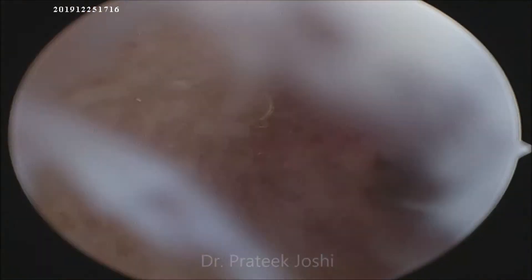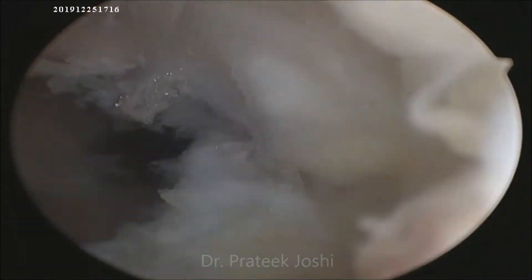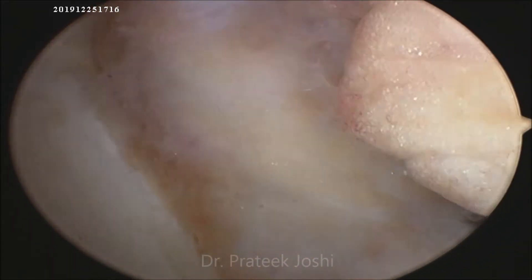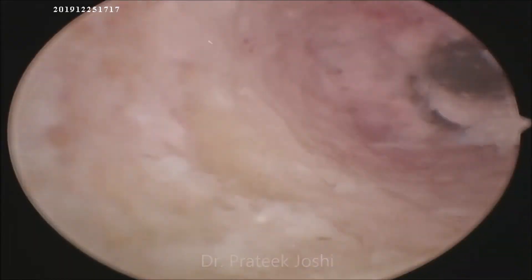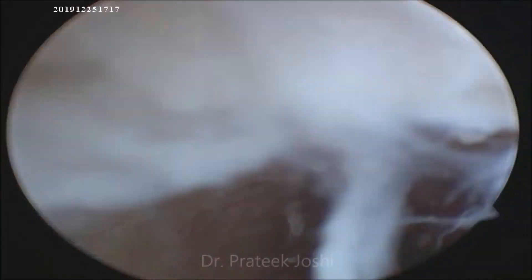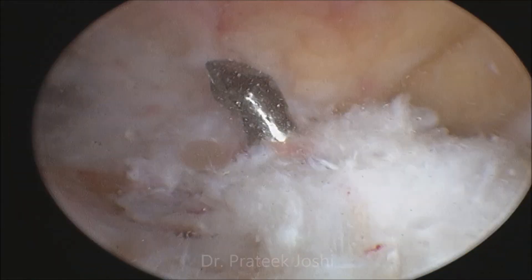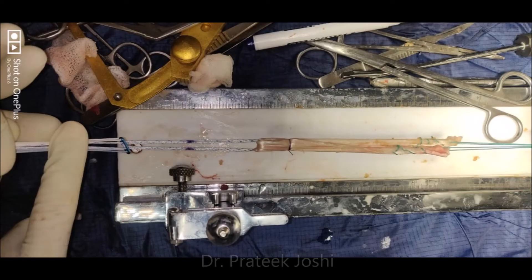Here we are seeing the femoral tunnel from the anterolateral as well as anteromedial portal to confirm its anatomical placement. The TBL jig is used to drill the guide wire through the native TBL stump.